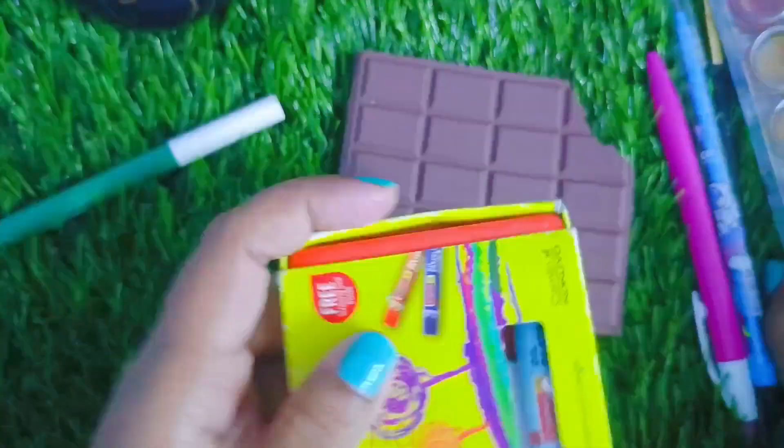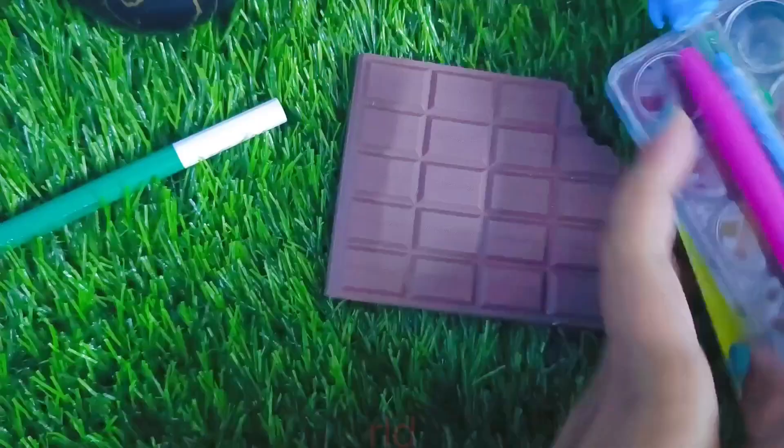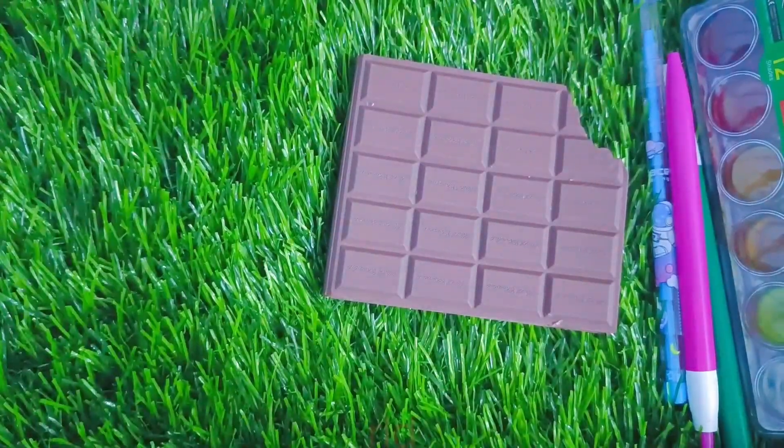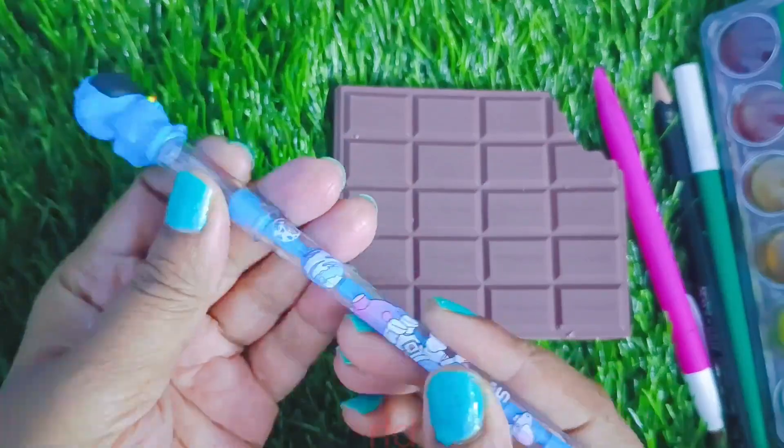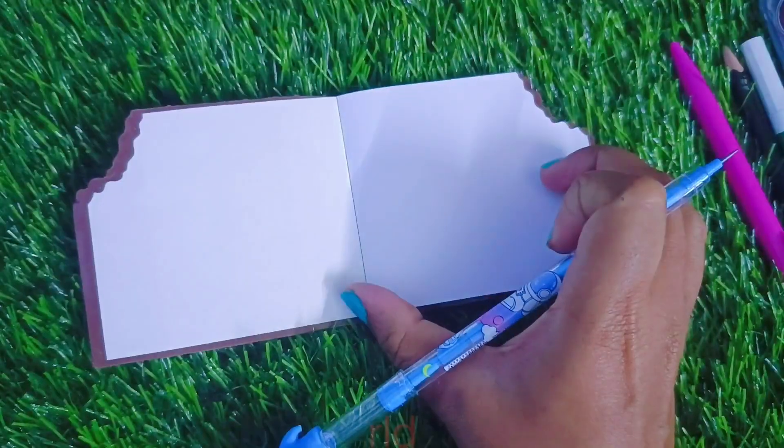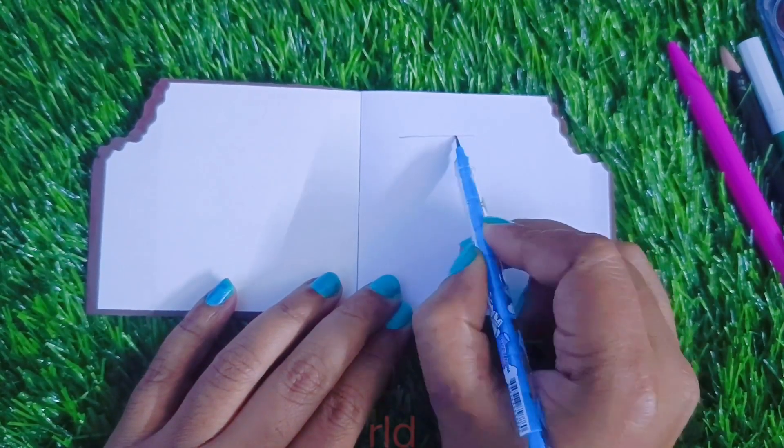It is tempting to buy it. It is not too late — I want to buy it. I am going to purchase this. I've purchased this for $2.99. I have a discount for $1.99.